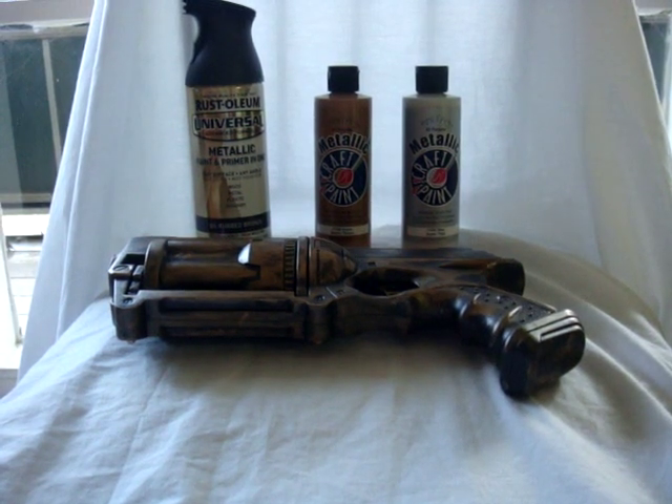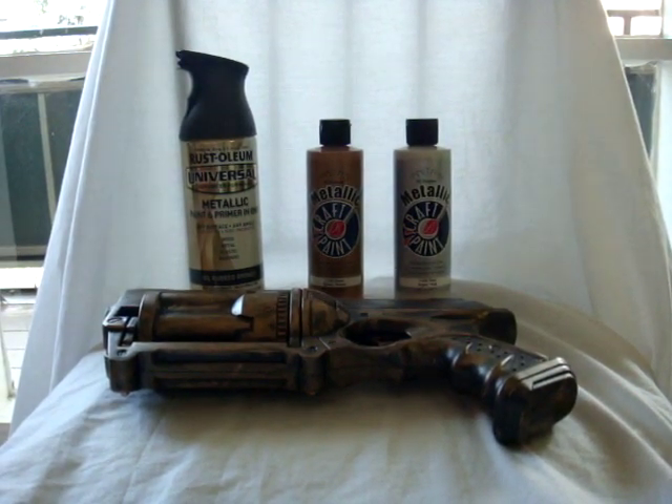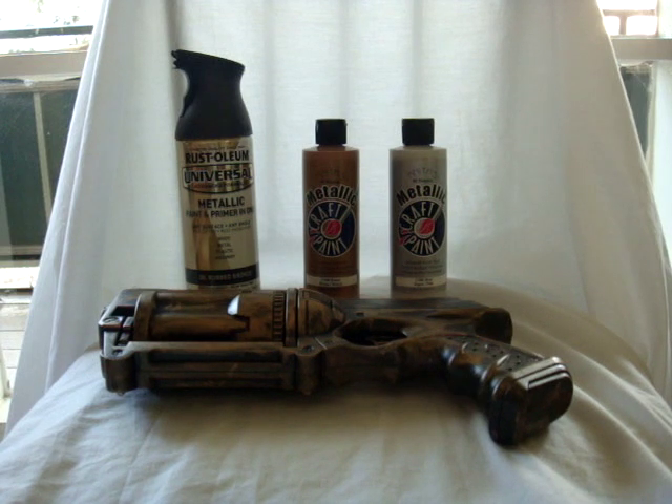Alright, it has been a while since I have done anything regarding my steampunk work. My sister-in-law actually made me very much aware that we're already 25% of the way to next year's Otacon. I figured I should probably start working on my stuff a little bit more. Before I actually start working on anything, I need to go ahead and document what I've already done. I've been busy since the last post, but I did do a lot of work and then ended up taking a really big break.